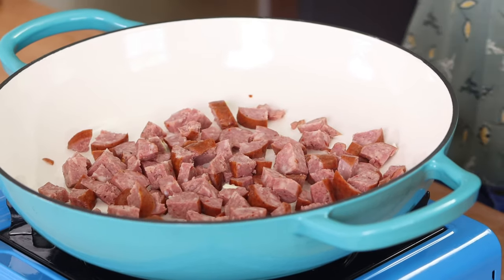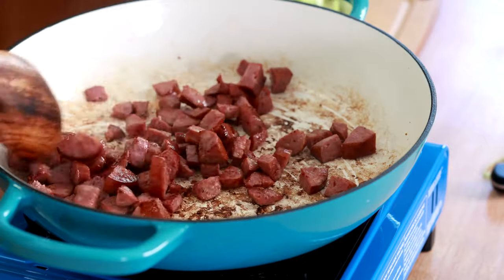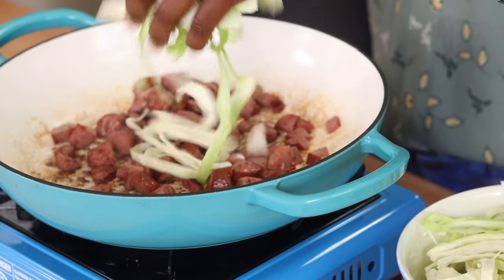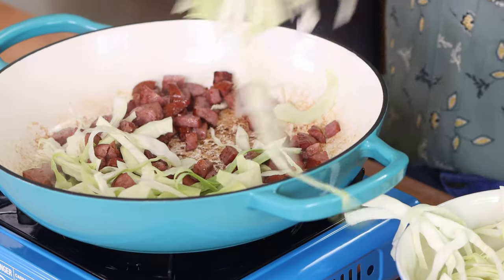I'm going to brown this for two to three minutes. This sausage is already fully cooked, so I don't need to cook it through — I just want to brown it and warm it up. After about three minutes, the sausage is getting brown with nice brown bits on the bottom of the pot, so I'm going to go ahead and add my cabbage and stir it in.